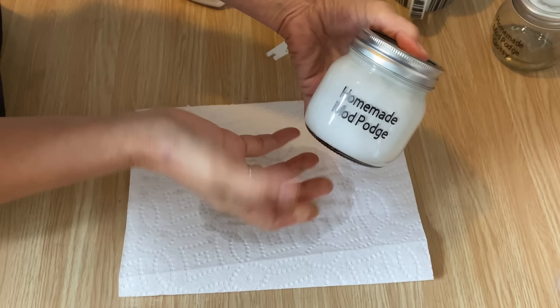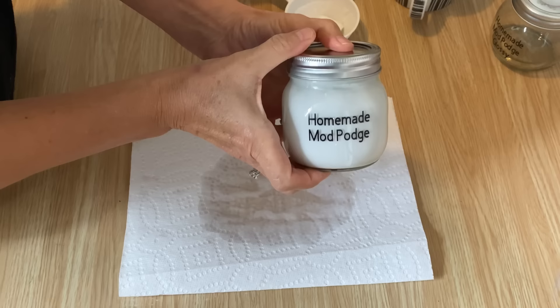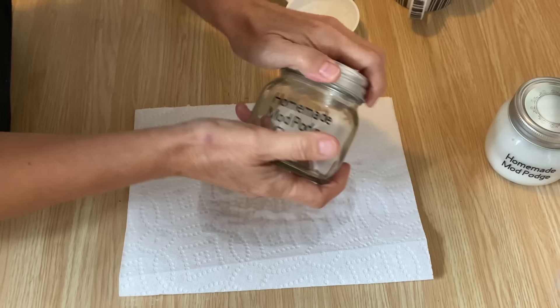You can adjust the water either way for your projects and it won't change how it works too much. If you find it's a little bit too thin for the project you're working on, add a little bit more glue. You can be flexible with it and it works really well and it's affordable.